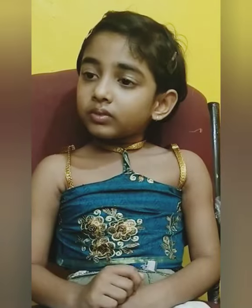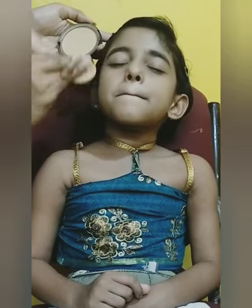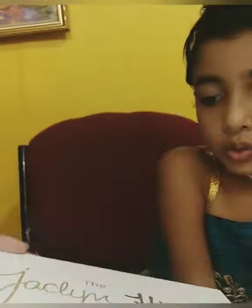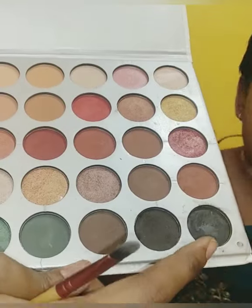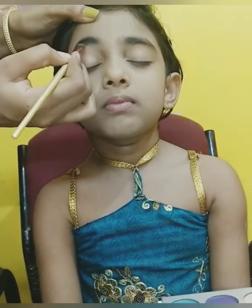Now use a compact powder. I used a compact powder from Purple in the shade almond — this is a Jack & Hill dupe product from Flipkart. I used a black color to enhance the eyebrows using my eyeshadow brush.